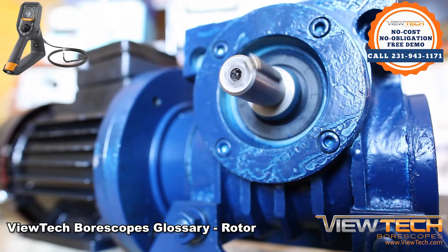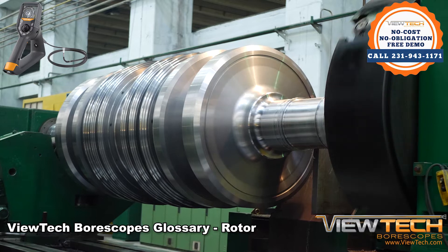The rotor is also known as the rotating magnetic core, or flywheel, of an alternator. Rotors are the moving part in an alternator that have permanent magnets that move around the stator's iron plates to generate an alternating current, or AC.